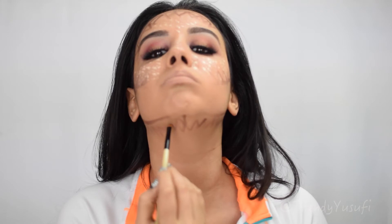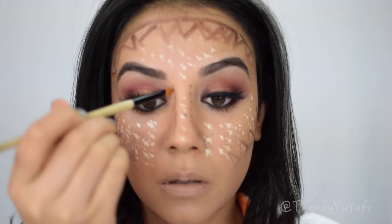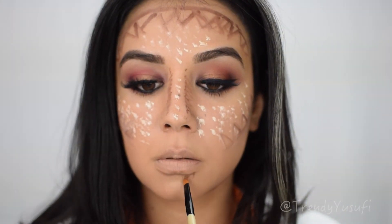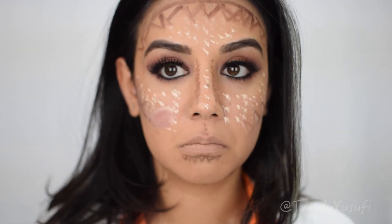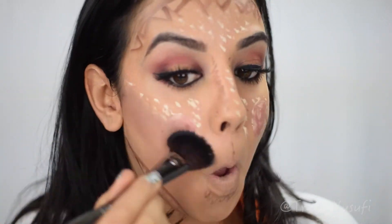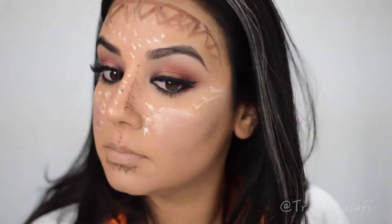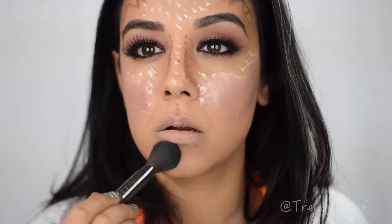I did some jagged edges — kind of like teeth — on my nose and under my lip as well. For my cheeks, I went in with a NARS blush stick, which is completely cream, applied on the apples of my cheeks. I then decided to blend everything out the way everyone else does it, but honestly I didn't love how it looked. I'm just showing you guys the whole process.